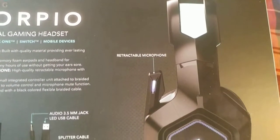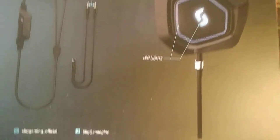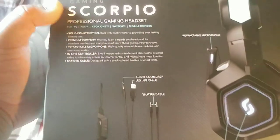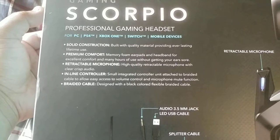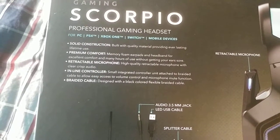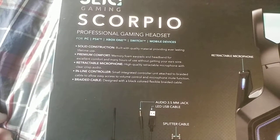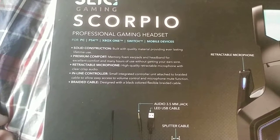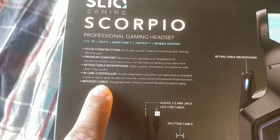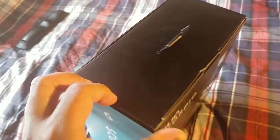It has a retractable microphone, 3.5 millimeter jack, LED USB cable splitter cable, and LED lights. Here are their social links for Twitter, Instagram, and Facebook — it's slickgear.com. Pretty much solid construction, built with quality material providing everlasting lifetime use. Premium comfort memory foam earbuds and headband for extra comfort and many hours of use without getting your ears sore. High quality retractable microphone with clear crisp audio. Inline controller with a small controller unit attached to the braided cable to ease access to volume control and microphone mute function. Braided cable designed with a black colored flexible braided cable. So I guess it's the whole thing right here, so let's go open this.